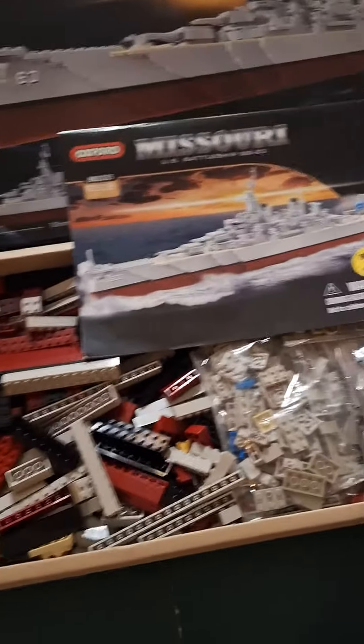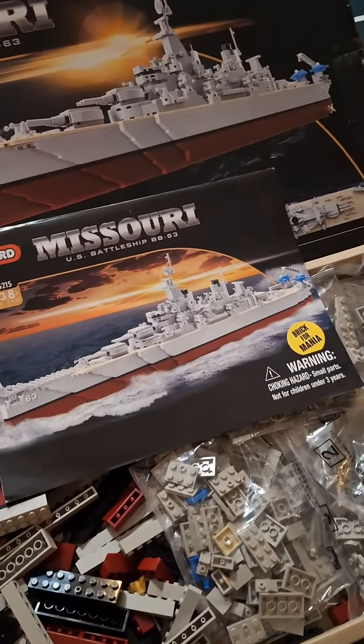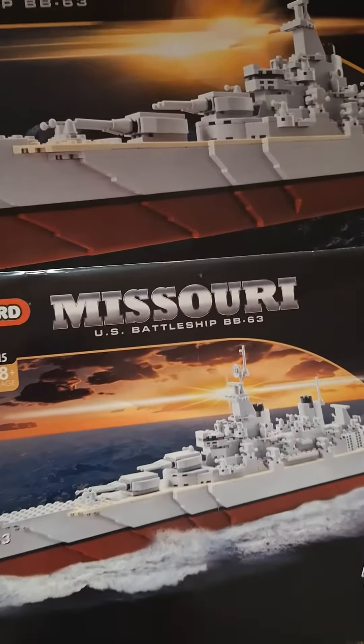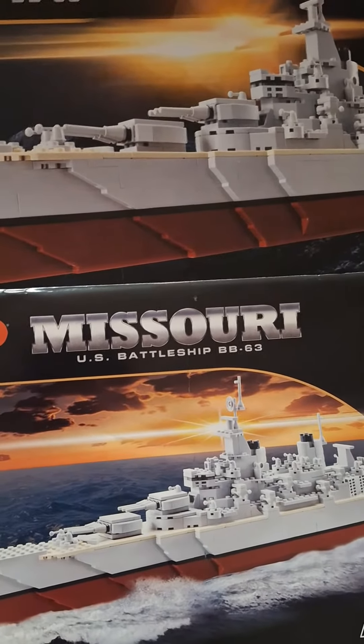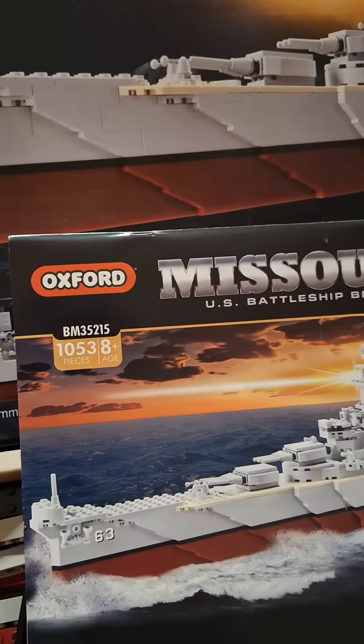So you're into these building sets. Let me show you the one I got here and kind of get a little explanation. This is the Missouri U.S. Battleship BB-63, model BM35215.